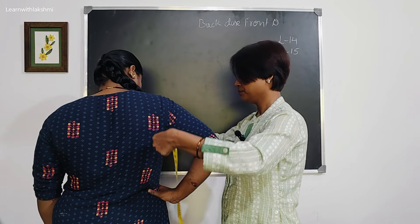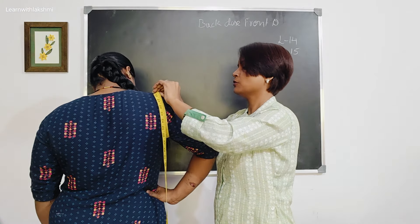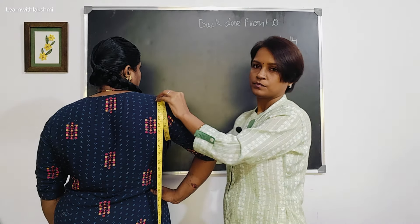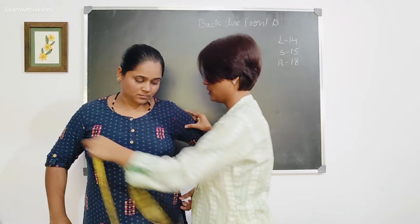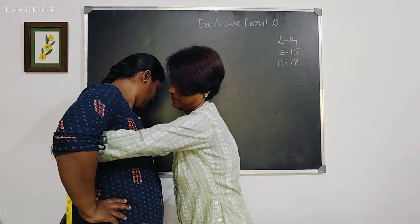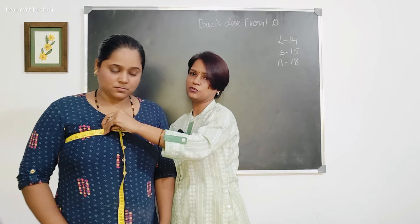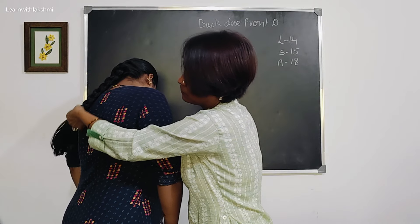Give the armhole and help it to improve your armhole. You see the shape of the fabric. Do not fold your fabric.